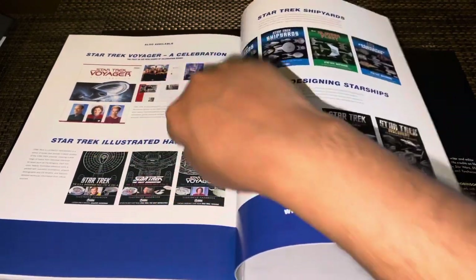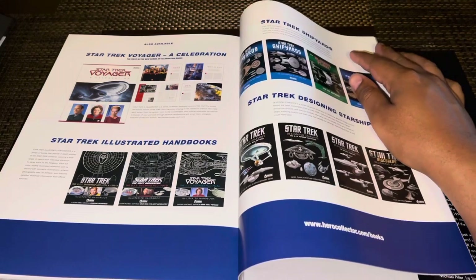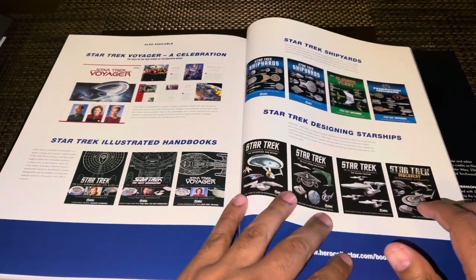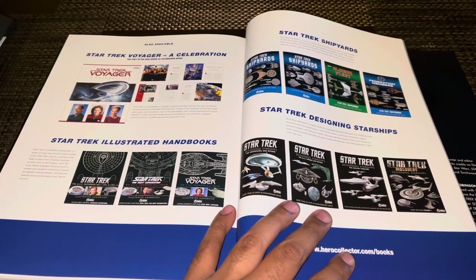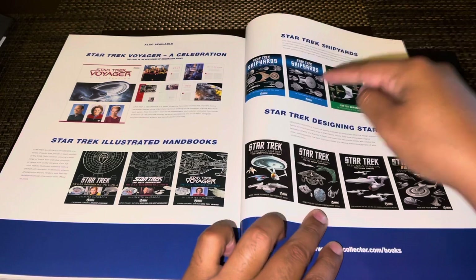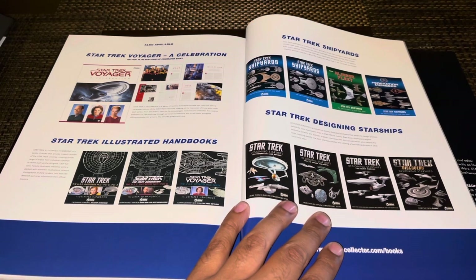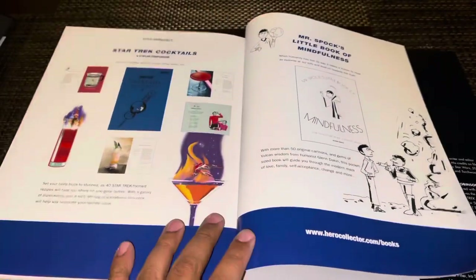I'm happy to say I have these: the original Enterprise and Enterprise-A book, then of course the Next Generation Enterprise-D book, the Star Trek Voyager book, and now the Deep Space 9 book. For those who also like the collection ships, additional books are also available — most of the stuff was taken directly from the magazines that accompanied all the various starship and station models we've gotten since the collection launched in 2013. I personally only got one of those extra ones because I just don't care about the Discovery stuff — I only wanted the late 23rd and 24th century content, though I would love to get the TOS stuff as well.